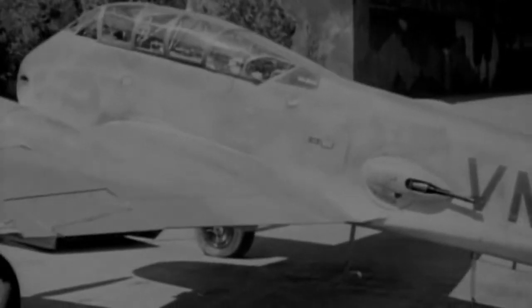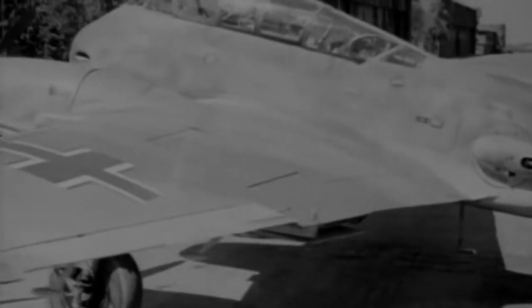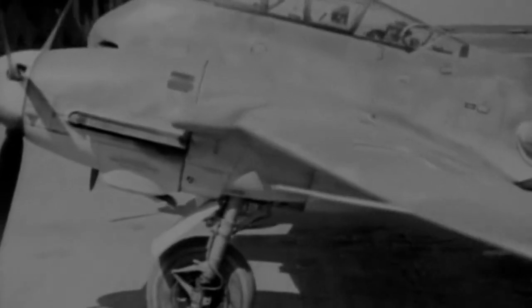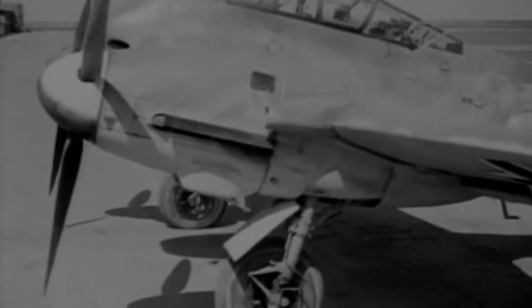The early successes of the BF110 fuelled the Luftwaffe's enthusiasm for a design that was planned as the 110's successor. But the BF210 was a complete failure and cost Willy Messerschmitt his position at the head of the company that bore his name.